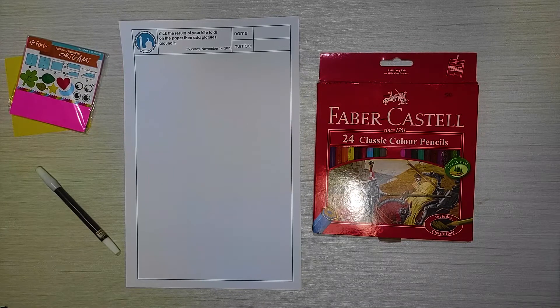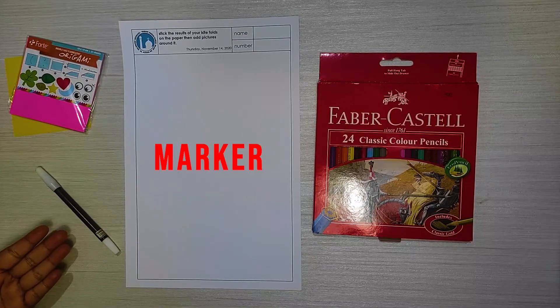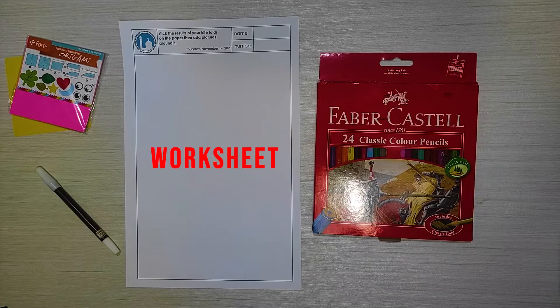And what do we need? Origami paper, a marker, colored pencils, and of course your worksheets.